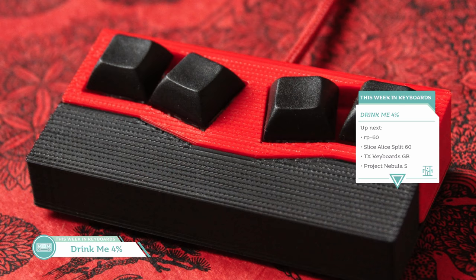An ergo-inspired board for 2020. 8-degree typing angle. Via compatible. It's the interest check for the Drink Me 4% Ergo Macro. It's cute AF, I'll give it that, and it's only $45. Go check out the interest check. It's a macro pad. But really, let's get to a size bigger than 4%.